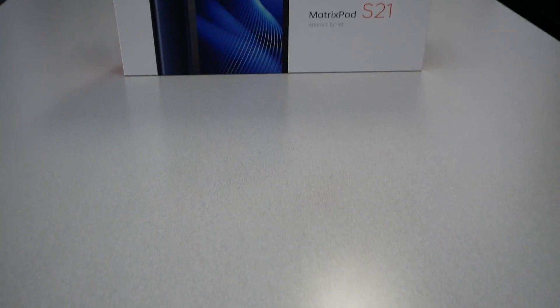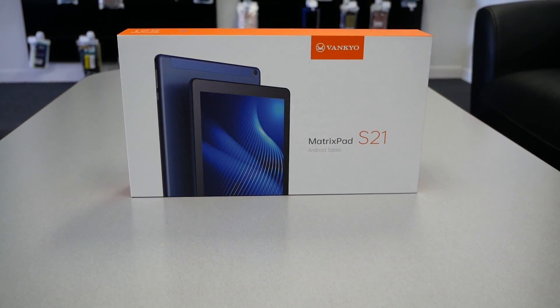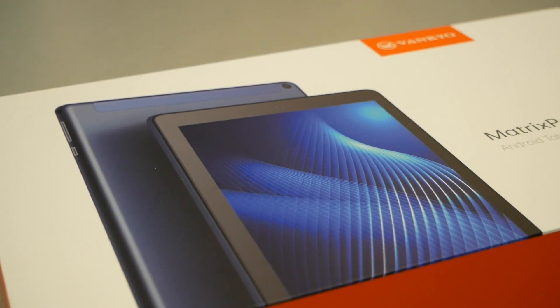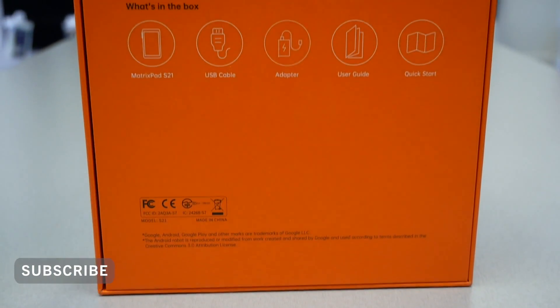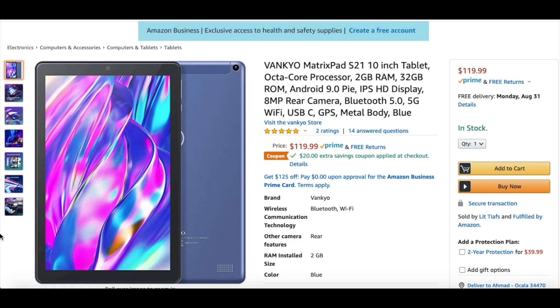Hello and welcome everyone to Variety Stick — we're back again for another video. If you've been searching online to buy a tablet, especially if you're looking for a budget Android tablet, you might need to consider the Vancu MatrixPad S21. This tablet was sent to me by the company, and they also offer a $20 discount on Amazon.com.